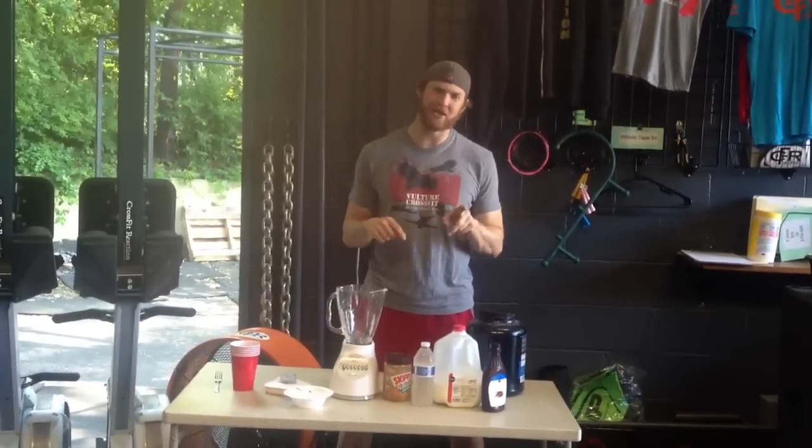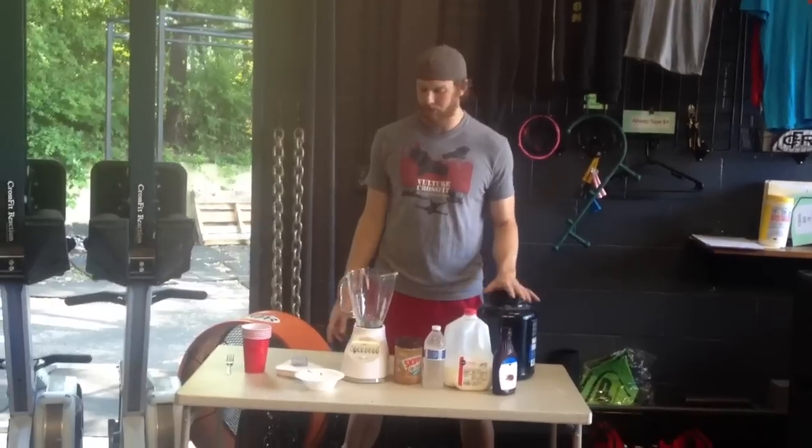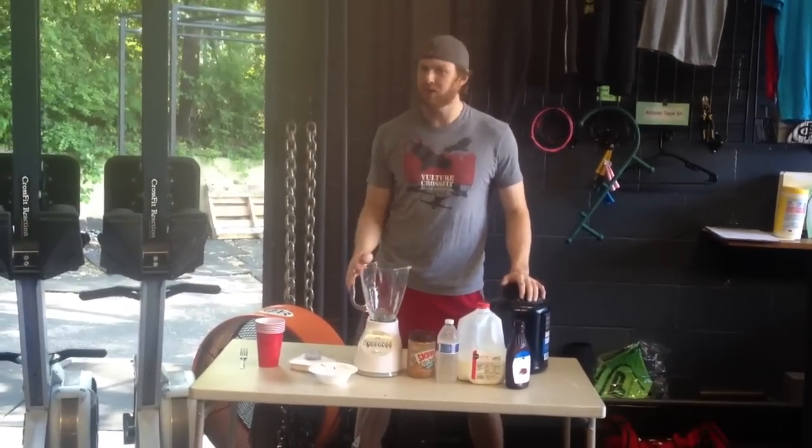Guys, Brandon Chapin, brandonchapin.net, CrossFitReaction.com — today we're going to show you a recipe.